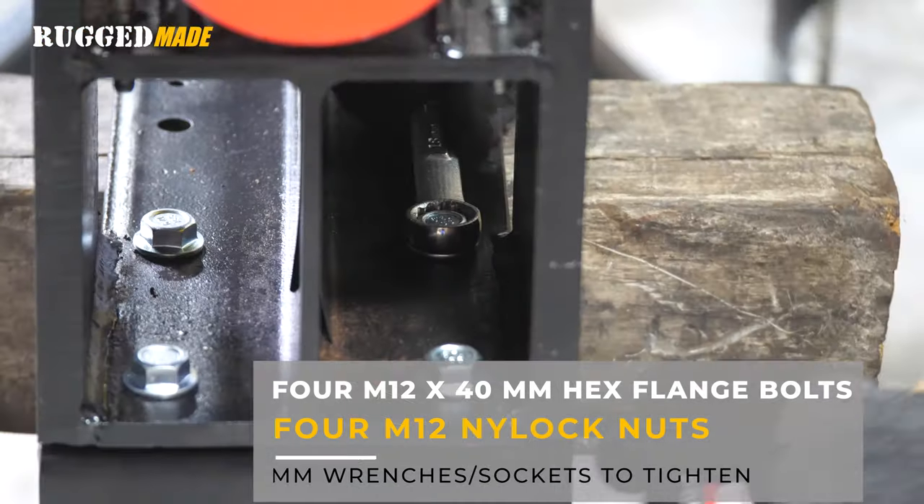And now the 300 series is fully assembled and ready to tackle that wood pile. Thanks a lot for watching and be sure to check us out at ruggedmade.com.